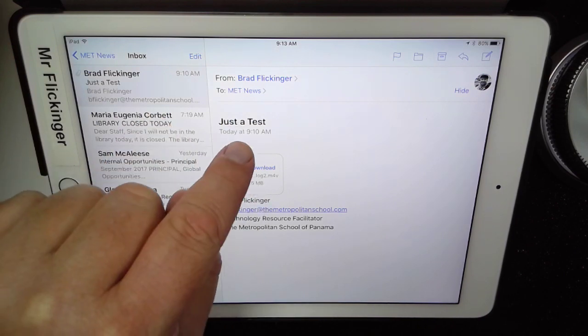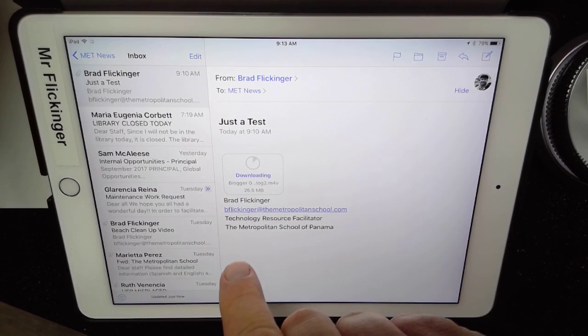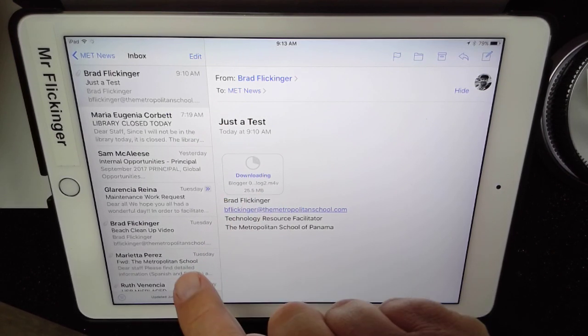I do have one here from myself called just 'a test,' and it'll look similar to this if you have a video. Just go ahead and tap on the button that says 'tap to download,' and you'll just wait for it to download to the iPad.